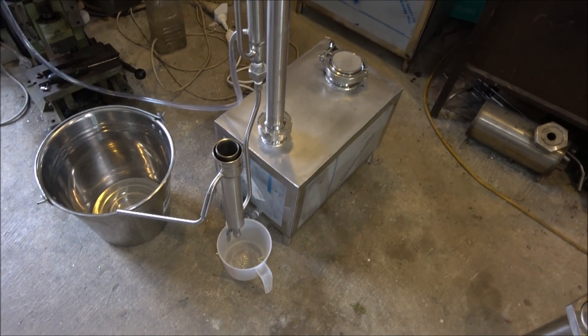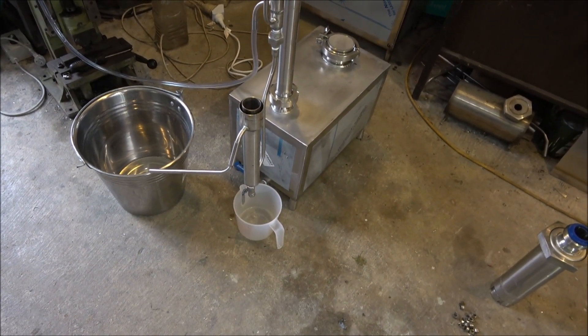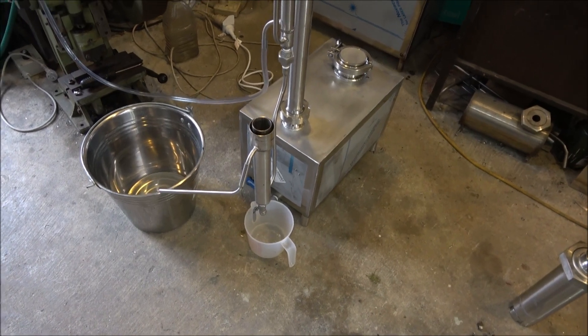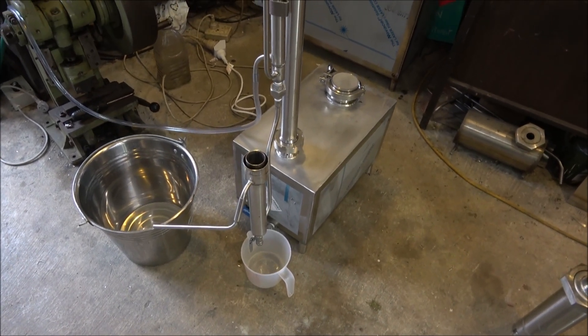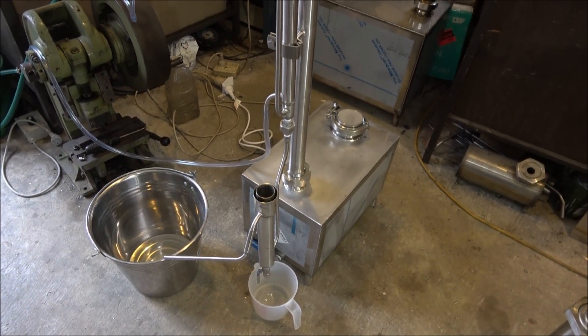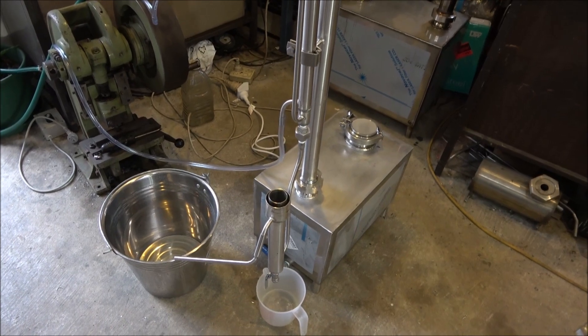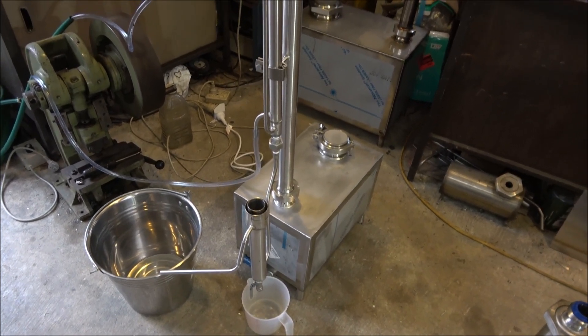Again I'm removing the heads — the light top fraction. I'm running not the wash but stripped alcohol. I don't want to run the wash; it's just too late. I'm just testing the still. I know that it's going to run the wash very easily.